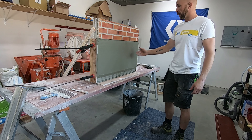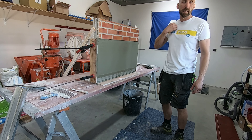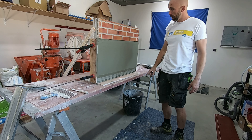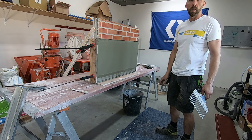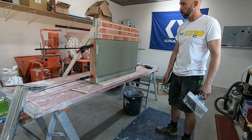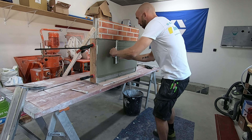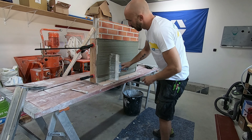We gaan dit nu plaatsen en dan gaan we dat een aantal dagen moeten laten drogen. Hoe kan je dat weten, of wat zijn de algemene regels? Ze zeggen 1 mm per dag laten drogen. Dus we gaan ongeveer mikken op 7 mm, dat wil zeggen dat we die 7 dagen moeten laten drogen vooraleer dat we daar met onze volgende laag op mogen komen. Gaan we in hetzelfde product werken, dan mag je na uitharding er al een nieuwe laag opzetten, maar in dit geval is dat niet zo.